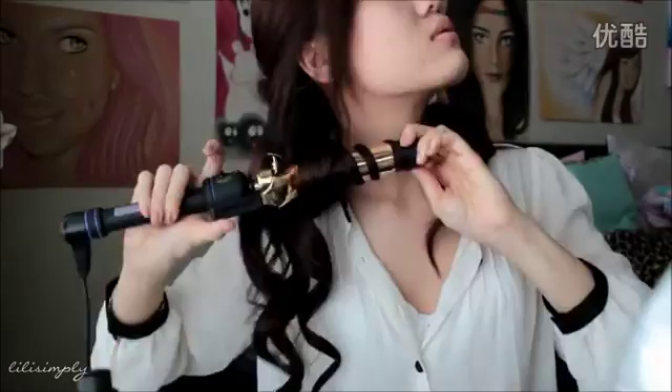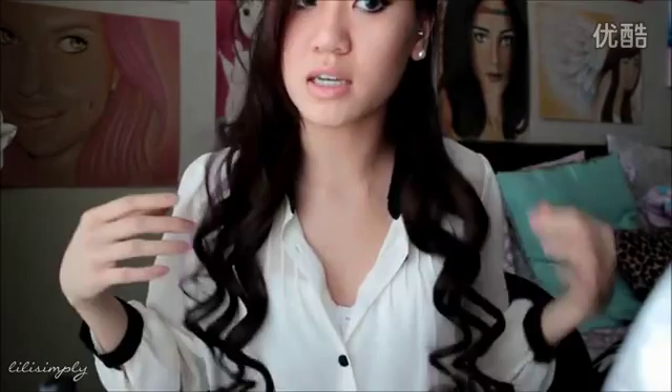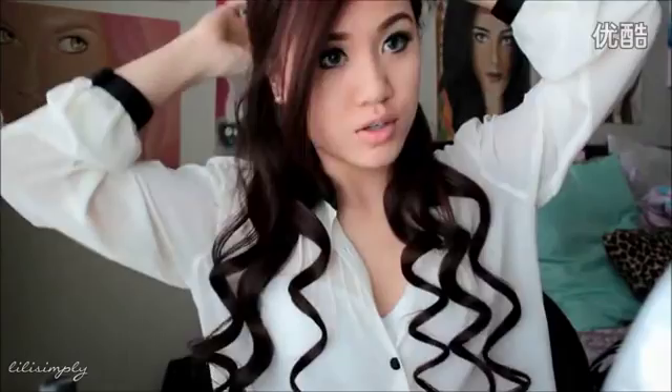Just go ahead and let these down. If you can see the difference between the curls — these are a lot more bouncy than these because I pinned them up with the bobby pins right after they were curled, so they have a more bouncy look. These are more loose and stretched out, so whichever you prefer.